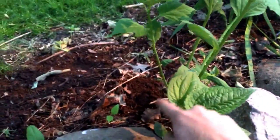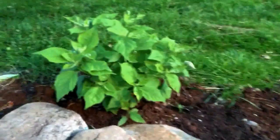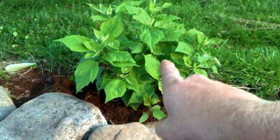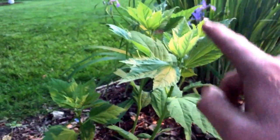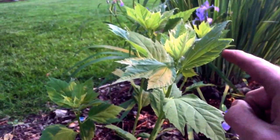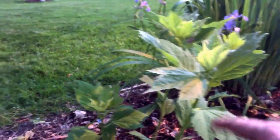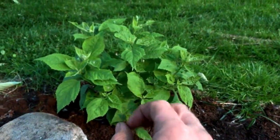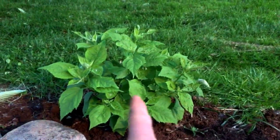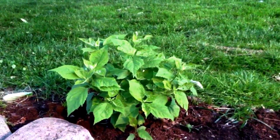That's a black-eyed Susan — not a weed. Here's another rose mallow, except this one instead of having all-white flowers — like this plant here, which will come out about eight inches across in late summer — this one has white flowers with a pink center, which is closest to what the wild species looks like.